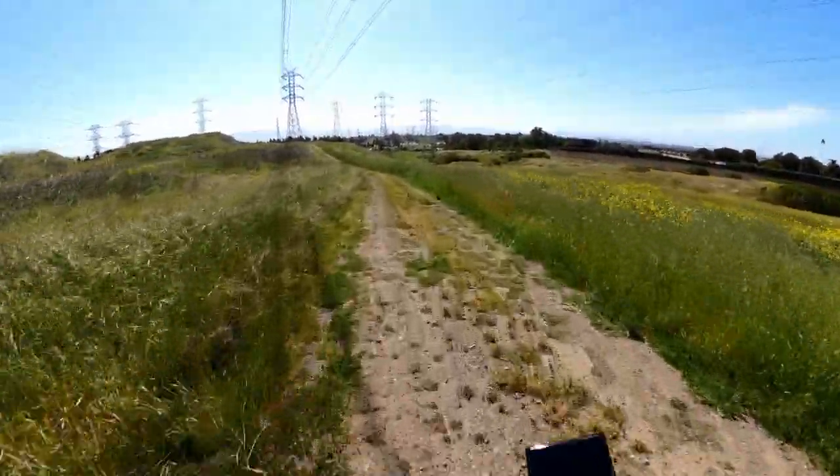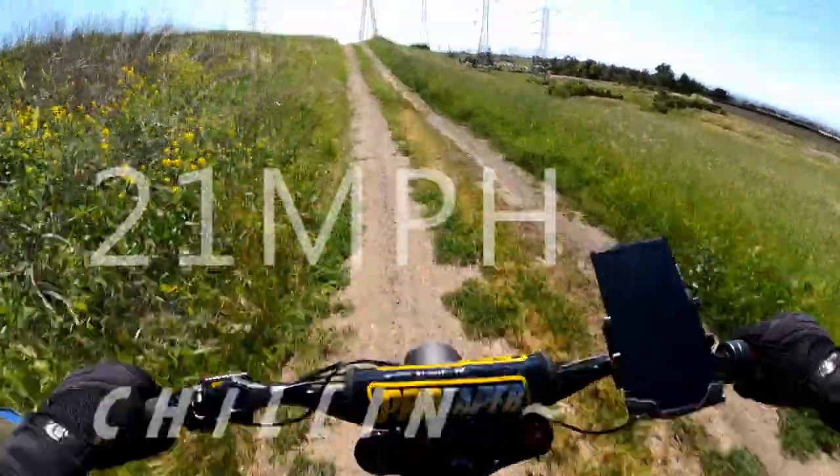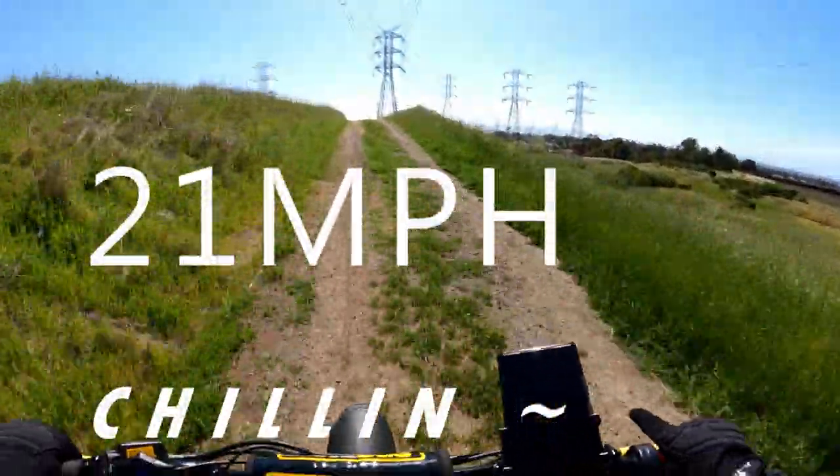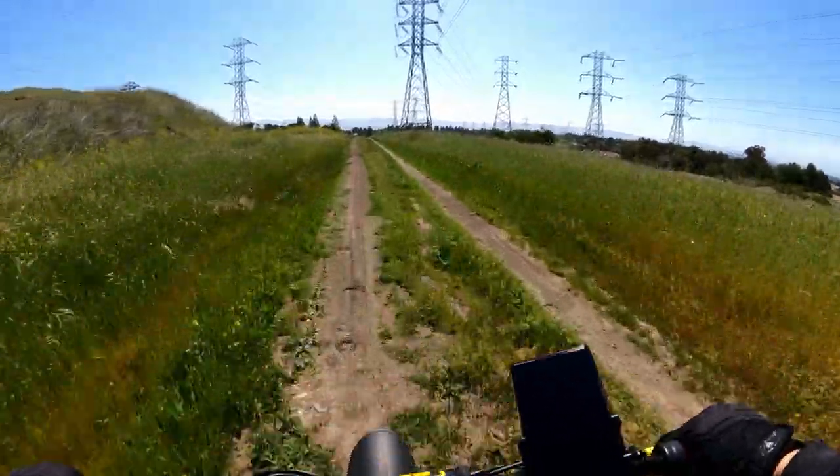Sometimes I just come and chill here — it's a good spot. Little single track, going 21 miles an hour, chilling.